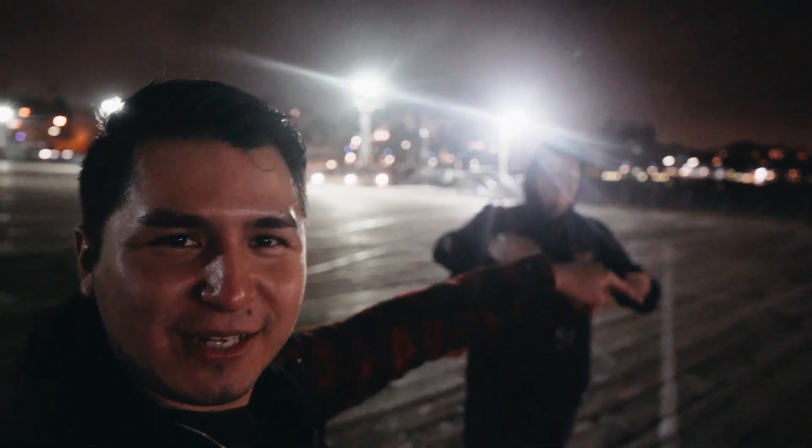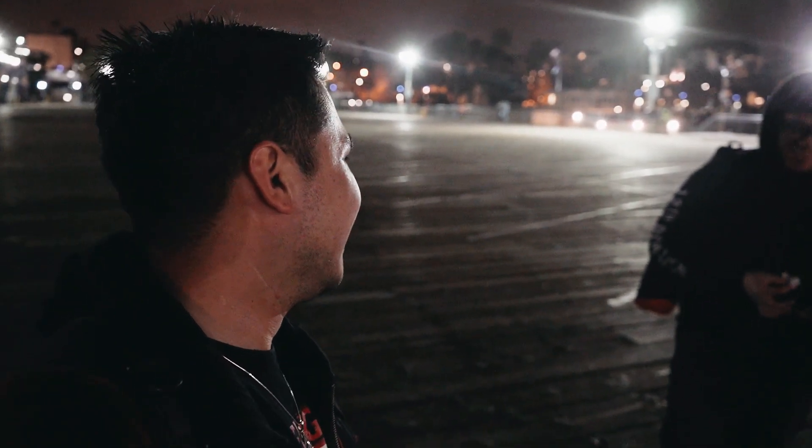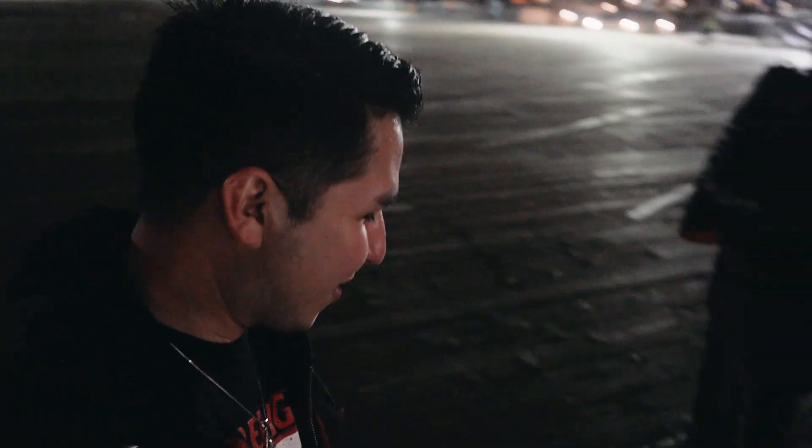Thank you again to Steve for coming out — I'll put his Instagram right here. Check it out for his shots. I just shot through two packs: the first one was shot within the frame of an hour or two, and the last one was mostly metered through the camera and shot within 30 minutes. As soon as the cops came around I brought out the tripod and just got some shots.